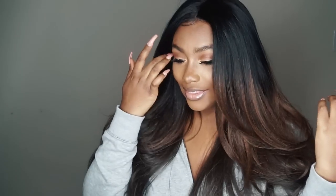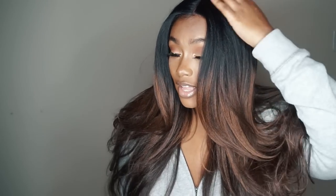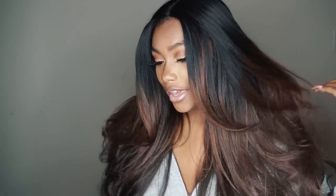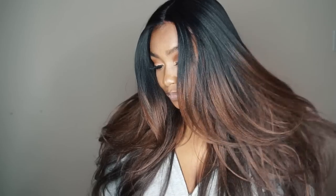Let's talk about this color and the wig itself. I love the color — it has dark roots, like a 1B, and then it comes down to an ombre that's a brown color with a little bit of highlights in it as well. This wig unit is about 24 inches. It does have layers in the front area and at the top, and I love layered hair because it frames my face better. The layers are about 18 inches and it goes all the way down to 24 inches.